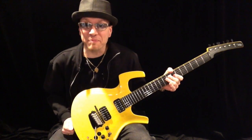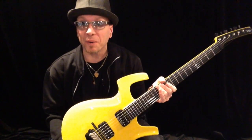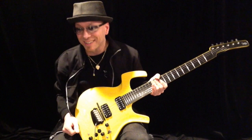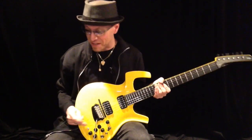Hey world, what's up? This is the Parker Fly Mojo in banana yellow. Banana yellow.